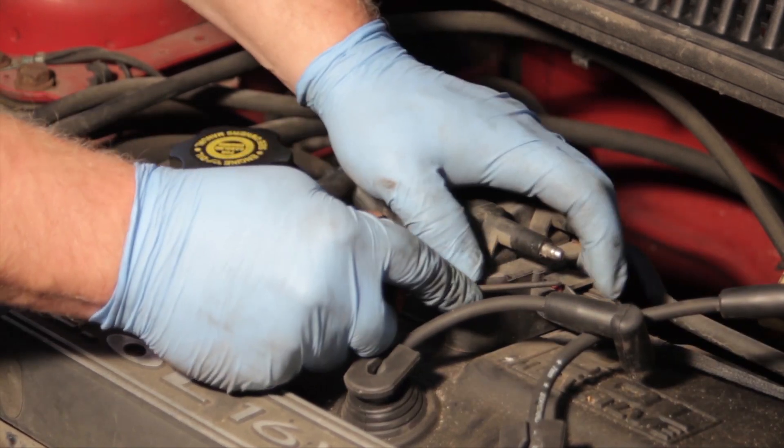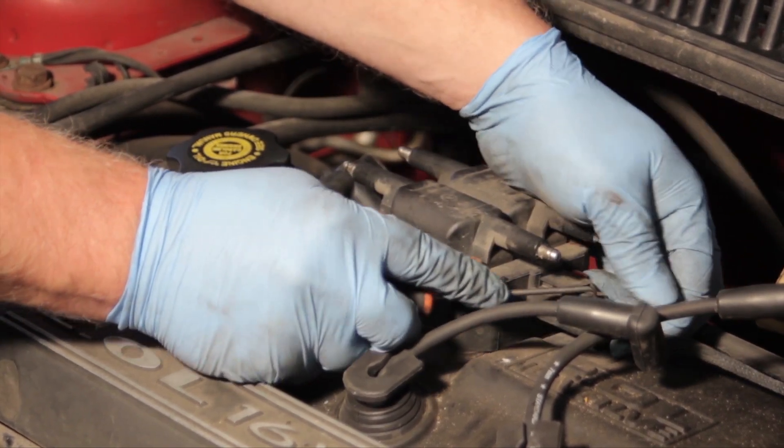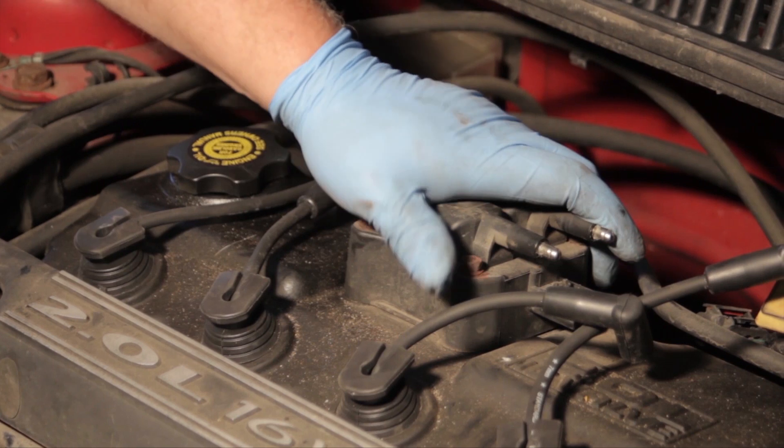I'll take my pick here and release the locking tab on the electrical connector, which allows me to press down and release the connector. Once that's unplugged, I'll set it off to the side.